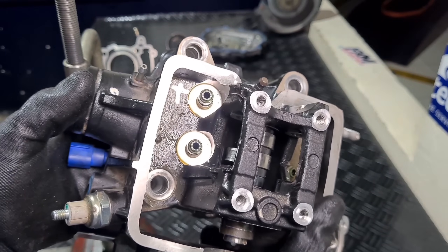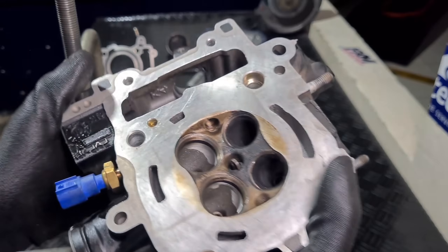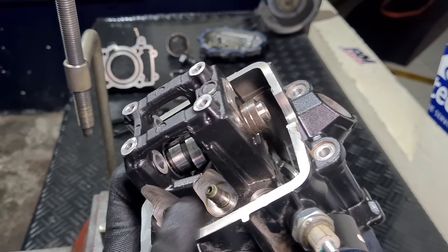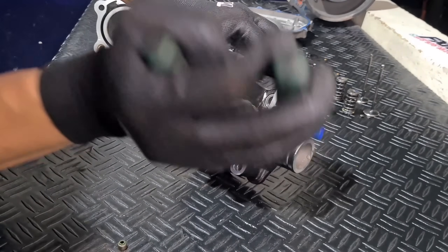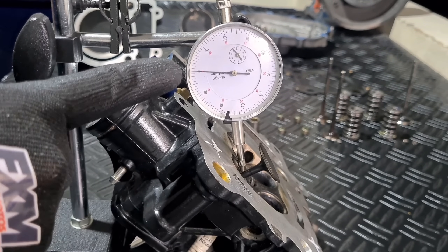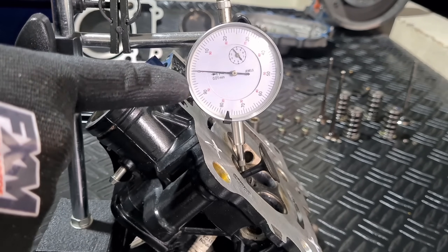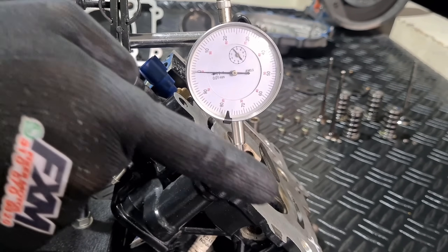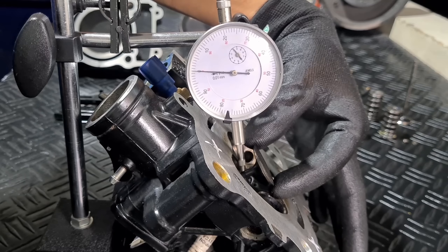Now we have our cylinder head ready to diagnose — we removed the last washer. We're going to inspect the valve guides. We'll remove the valve stems and diagnose the valve guides. Our dial indicator comparator is calibrated — hundredths needle at zero, millimeters at one (I always recommend leaving it at one so if the reading goes backward it still registers). We're going to move the valve in this direction to verify our axial play.